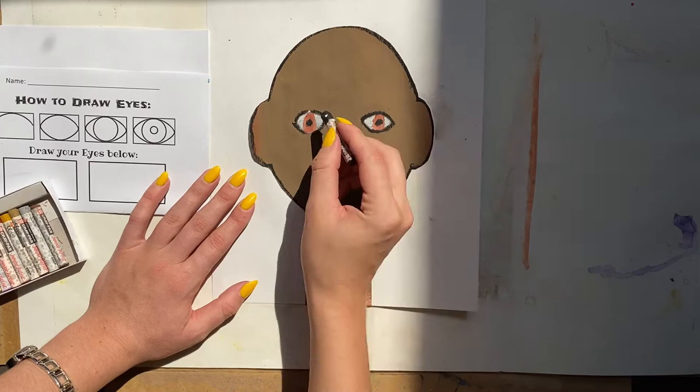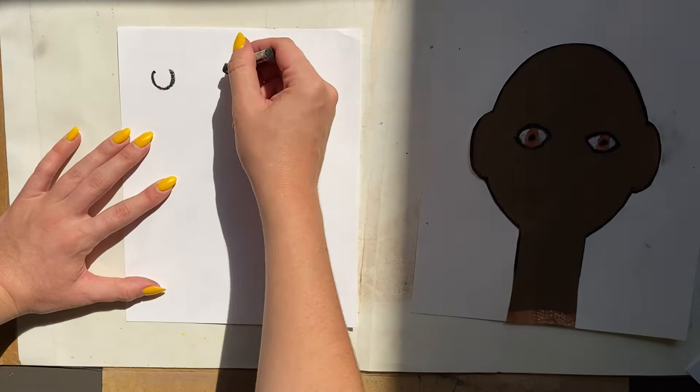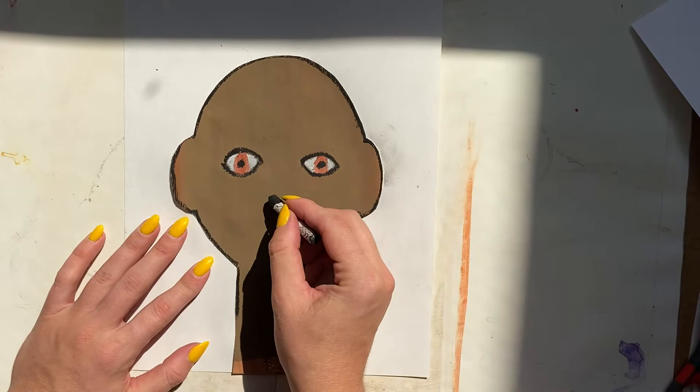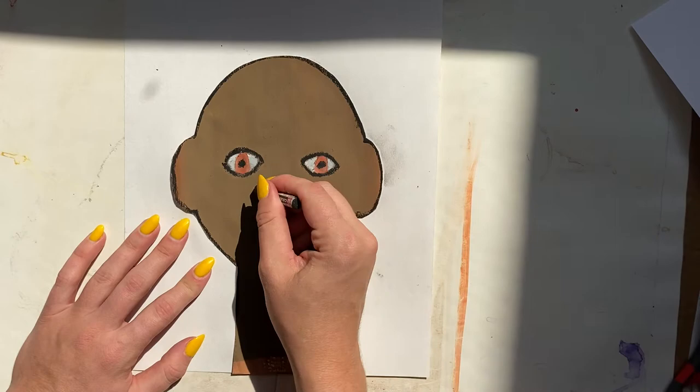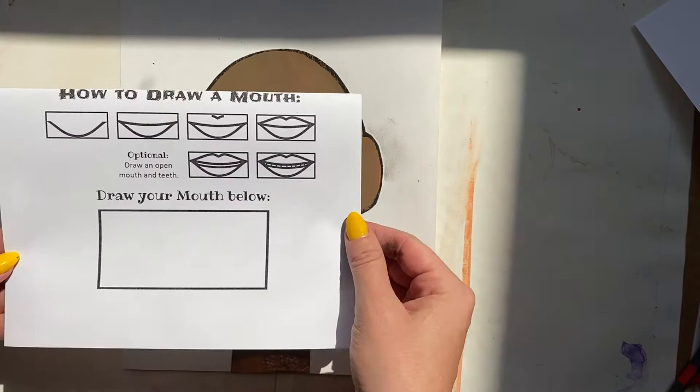If you need to go back over your black oil pastel lines you can. There are so many different types of noses — all of us are unique and there are so many different ways to draw them. If you'd like to follow me, I'm going to draw one curved line on the bottom — it looks like a C and then a backward C. You could leave your nose like this, or draw two little slanted lines up on the sides.